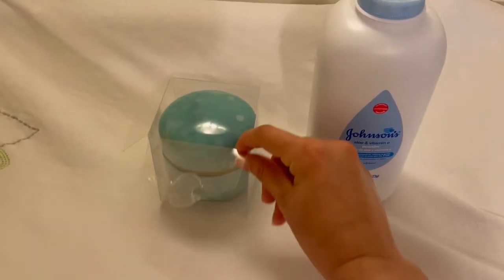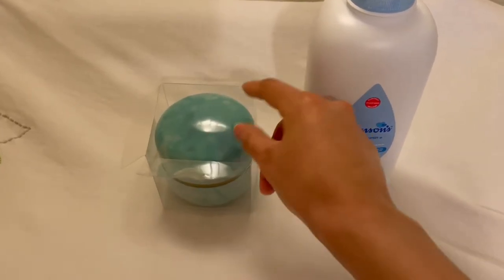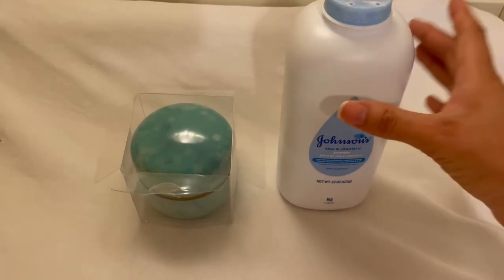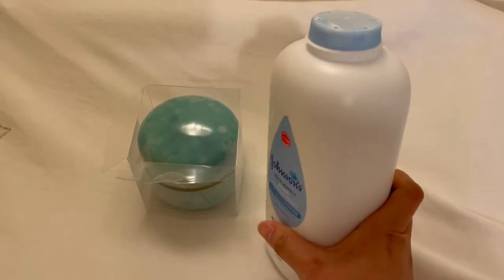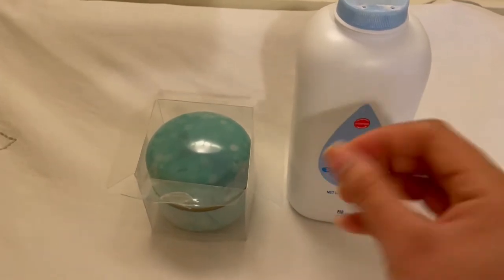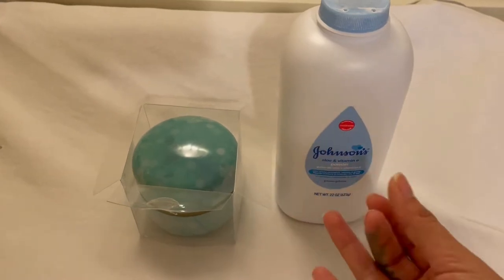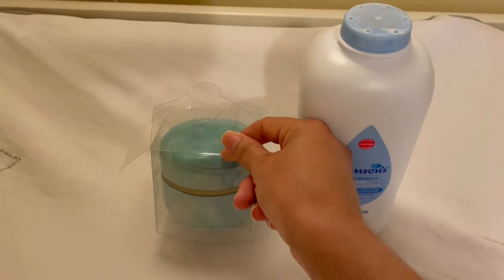I just got this powder container with a powder puff that comes with it. I was looking on Amazon trying to find something to help me with putting baby powder on my daughter. I wanted to put the baby powder in a smaller container that had a puff, since I always put it in my hands and my hands are always full of baby powder. I saw this on Amazon and I was really excited.